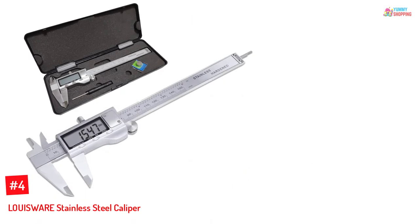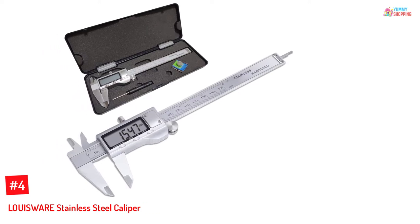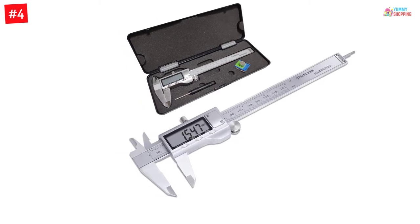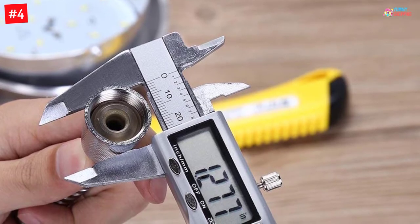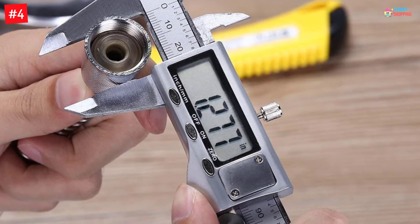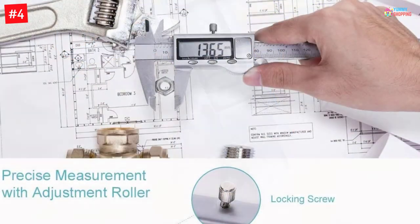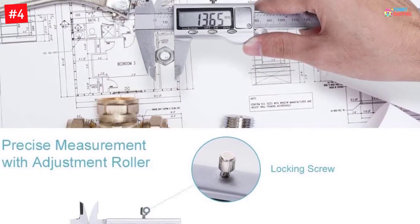Number four: the Louisware stainless steel caliper. Made from premium quality stainless steel material, this digital caliper offers a prolonged lifespan and smoother operation. By using this tool you can also measure the internal, external, depth, and step of objects. Moreover, the six-inch device simply fits inside your pocket to offer hassle-free transportability. The caliper has an accuracy rate of 0.0005 inch.